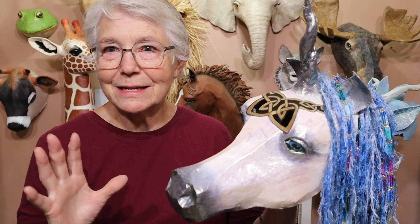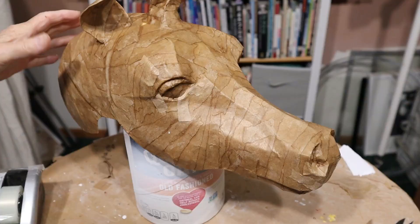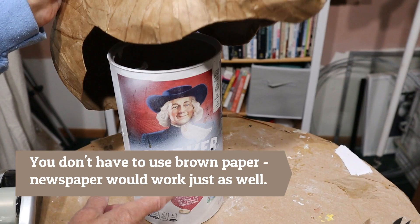I think he turned out really nice. I just put some fake eyelashes on him just a few seconds ago. Now obviously you can finish your unicorn any way you want to, but in this video I'm going to show you how I did mine. So I've got all the brown paper on there. I'm using an old oatmeal box to hold him up — that works really well.